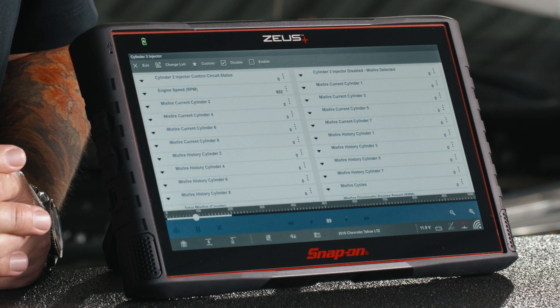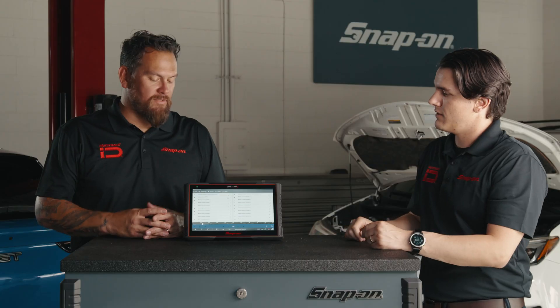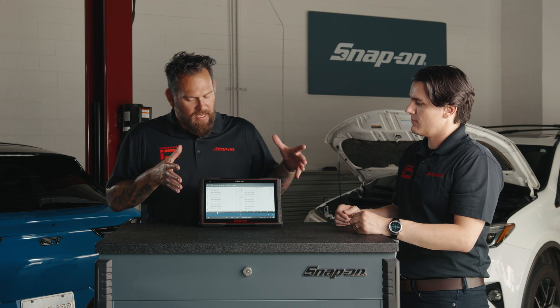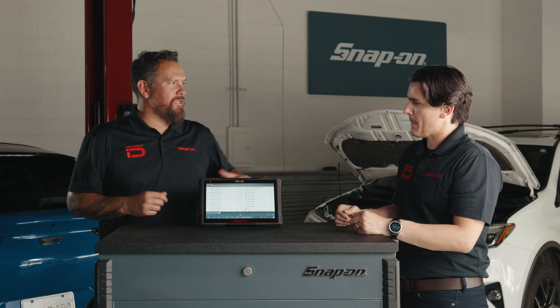When we disable that injector, the engine should stumble. If it does, that indicates the injector is okay. So again, you're really just saving a lot of precious time — this is isolating that one incident and tells you exactly what you need to be told.